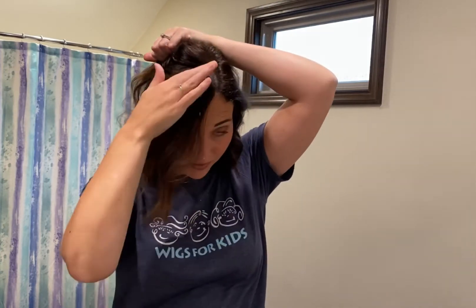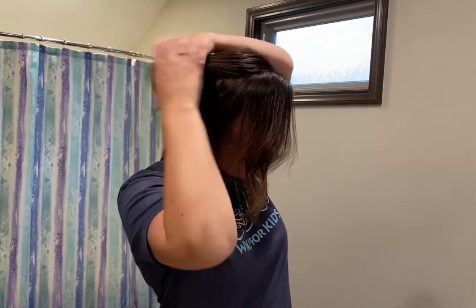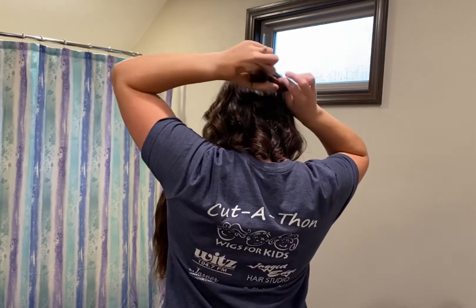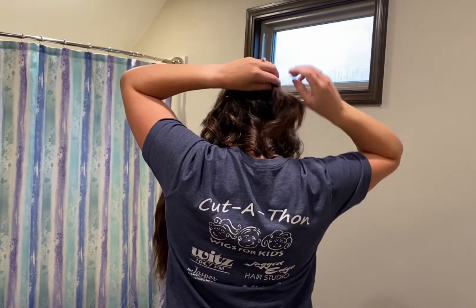Starting about three inches from your hairline, you're going to do a curved line leaving about three inches worth of hair down in the front, and you're going to do a ponytail. Smooth out your section and put it in an elastic — it doesn't need to be too tight.